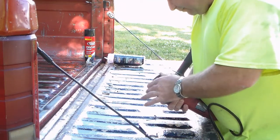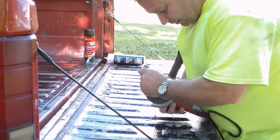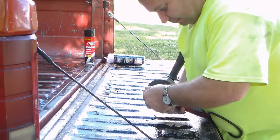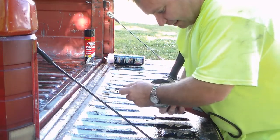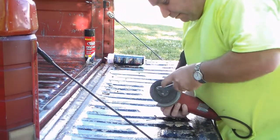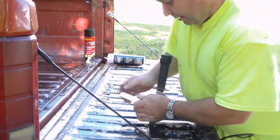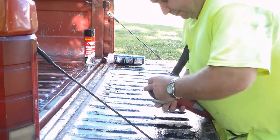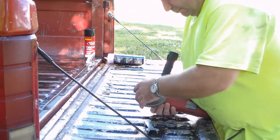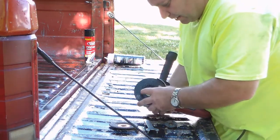I have to use the cutoff wheel. See, there's a bolt that holds the mirror on and the problem is it's frozen itself into place and I'm not going to be able to get it off, so it's just going to be cut off. I have a cut-off disc for that.